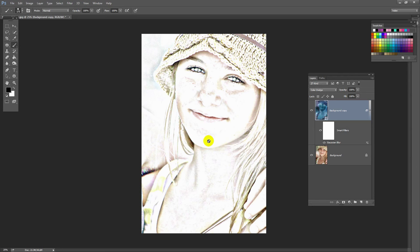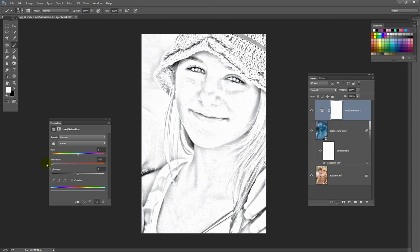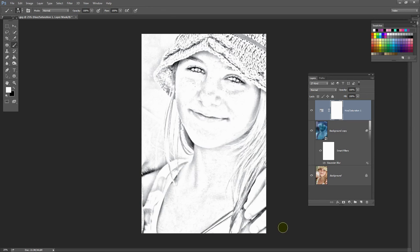Now we've got a colour effect and we want a black and white one, because that's going to be more suggestive of a pencil sketch. So I'm going to choose Layer, New Adjustment Layer, and select Hue/Saturation. By setting Saturation to minus 100, I can remove all the colour from the image. And there we have the basics of our pencil sketch. If you're happy with that then you're done, but you may want to be able to edit it, so I'm going to show you a couple of tricks for doing so.